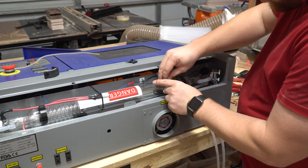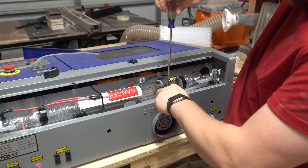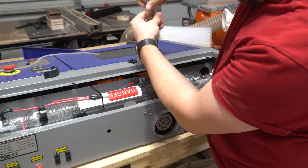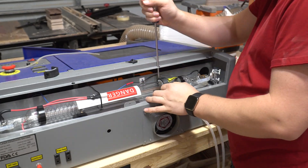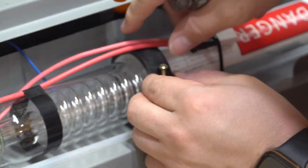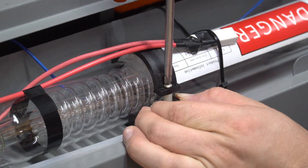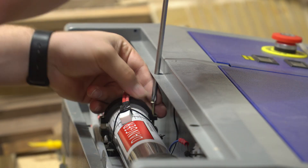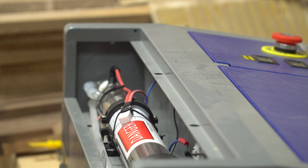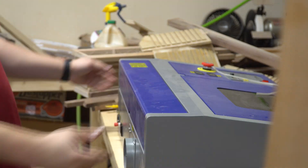Honestly, this whole process probably took me maybe 15 or 20 minutes, and that was with having to find most of my tools. Now, there is going to come a longer part, and that comes after all of this is done. I'll go ahead and link to the mirror alignment video in the upper right-hand corner. When you replace your tube, you are going to have to realign your mirrors. I didn't have to realign my tube, but I did have to realign my mirrors. Also, don't tighten the mounts down too tight, because you could crack your tube, and that's the last thing you want to do.